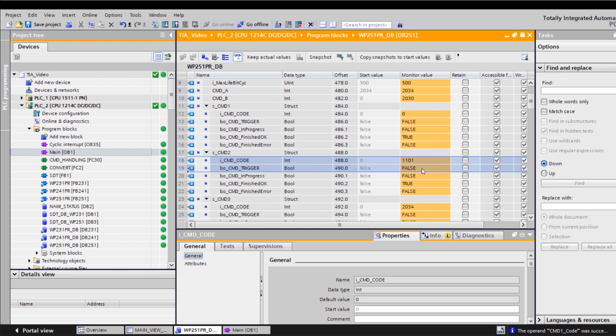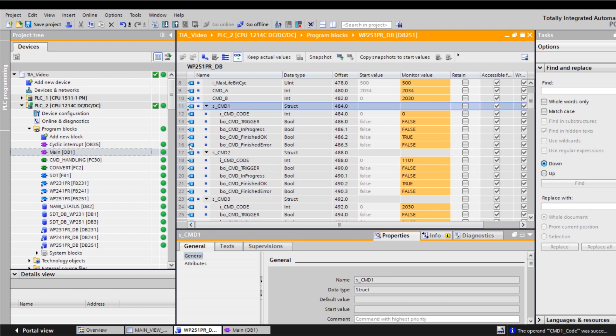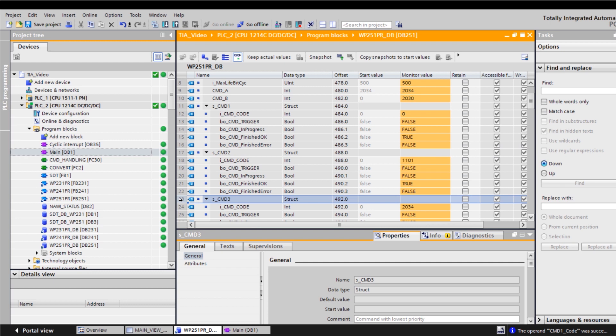In addition to setting the command code, you also need to set the trigger bit once in the HMI panel. As soon as the trigger bit is set, the command is executed. The trigger bit is reset automatically by the function block. In the instance database, there are three command levels in total: CMD1, CMD2, and CMD3.